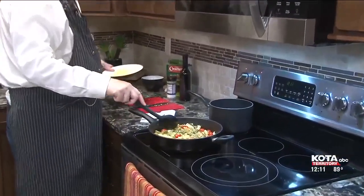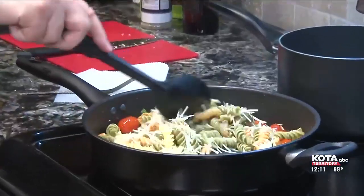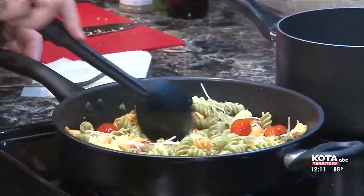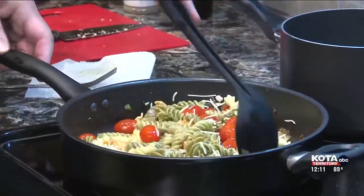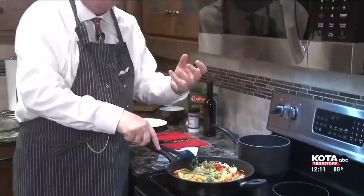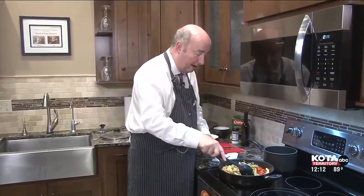And then I'm going to stir in some finely grated Parmesan cheese. Folks, for right now, that's all I need to do with this particular dish. We're going to continue to cook this until those tomatoes burst due to the heat, and then some of that nice tomato juice from those burst tomatoes will just spread throughout the skillet. Absolutely fantastic.